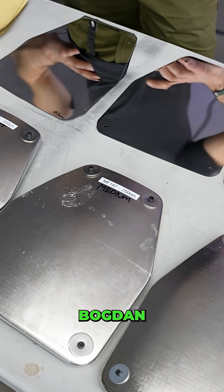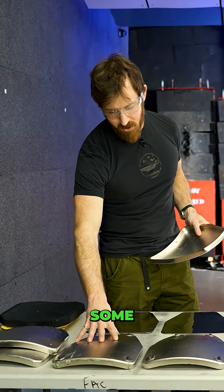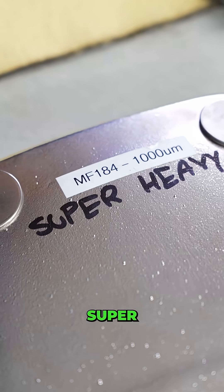We've got our new composites that Bogdan chose based on the data from our last tests. Bogdan's brought some light armor, medium, heavy, and super heavy.